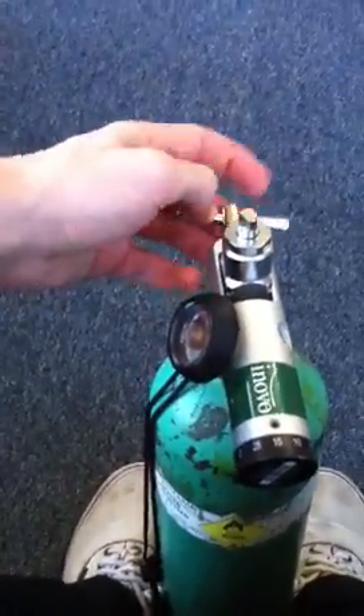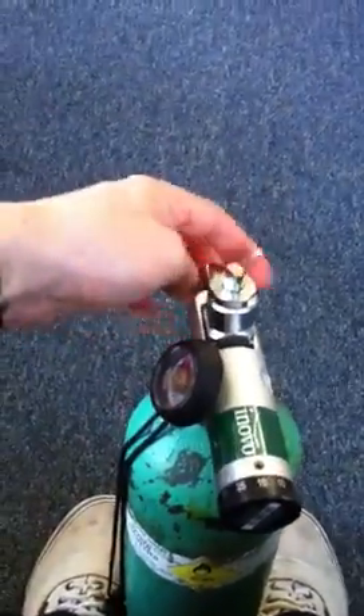Then you'll assemble the regulator to the tank. This is the regulator. All right, the regulator's on.